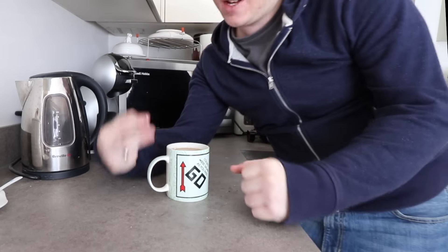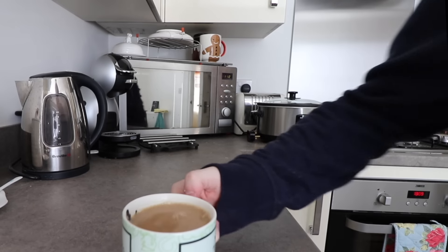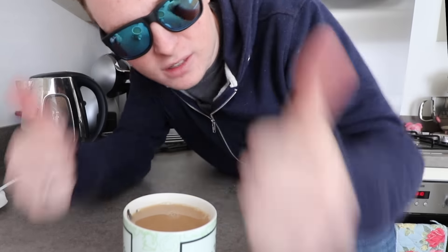Nice cup of tea. I love tea. I'm British, I have to. If you're wondering what is a good colour, that's a good colour tea. Providing the colour correction is good on my post-editing, that is a good cup of tea right there.